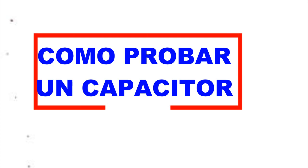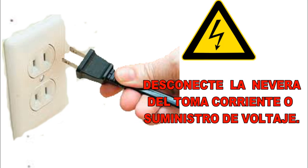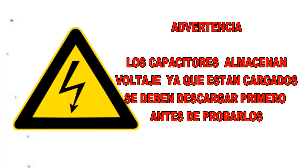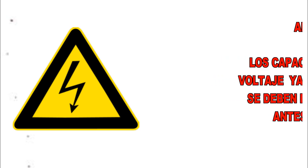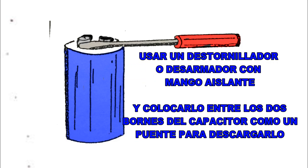¿Cómo probar un capacitor? Lo primero que debemos hacer es desconectar la electricidad de la nevera o del artefacto al cual esté conectado el capacitor. Advertencia: un capacitor mantendrá una carga en forma indefinida, ya que almacena voltaje incluso cuando no esté en uso. Un capacitor cargado es extremadamente peligroso. Descargue todos los capacitores de inmediato cada vez que se vaya a realizar trabajo cerca de ellos. Vuelva a descargarlo después de energizar de nuevo el equipo si debe efectuarse alguna otra reparación.